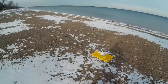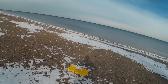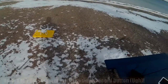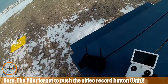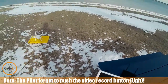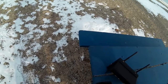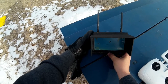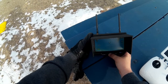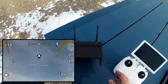Welcome to this edition of video drone by diy3dtech.com. In this episode we're going to be out here flying on Lake Huron today. It's a little bit cold — mid-20s. We're going to arm this, start the DVR. Okay, the DVR is recording.